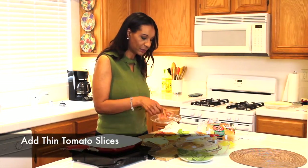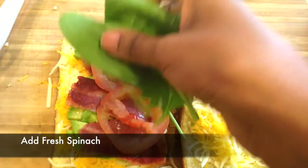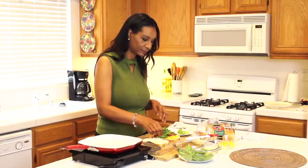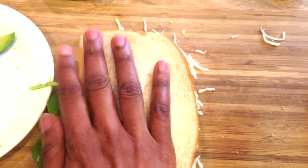Now I'm going to add two thin slices of tomatoes, followed by some fresh spinach. Then I'm going to fold the top slice on, and just press it down gently.